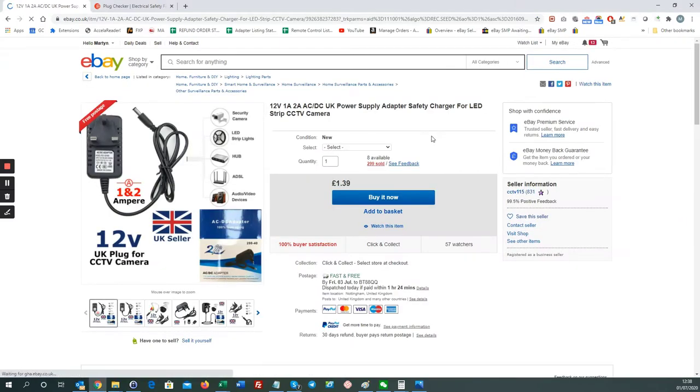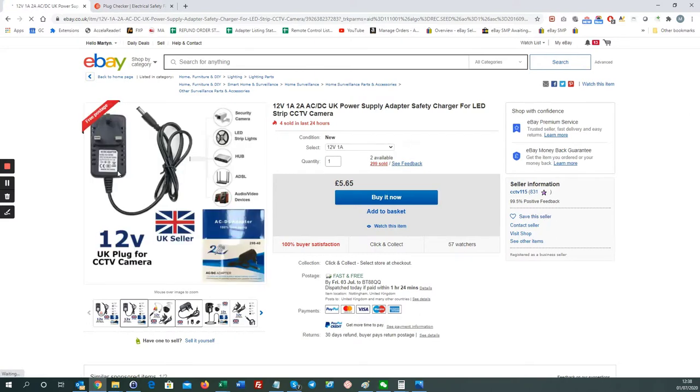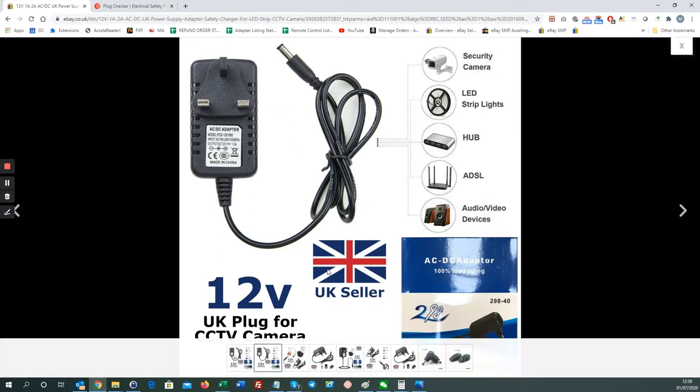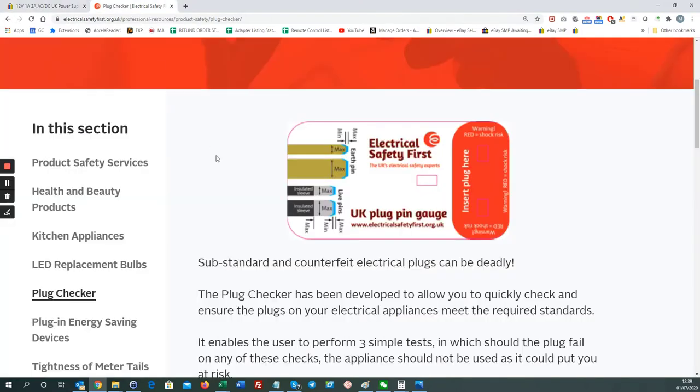Click into this one — it's a 12V 1-amp adapter. How do I know it's illegal? These two pins: one's live, one's neutral, and the gap between these pins and the edge of the shell casing should be 10 millimeters. We know this from the standards, but an easier way is to use this card from Electrical Safety First — it's a UK plug pin gauge. From this point to here is 10 millimeters. Anything less and you run the risk of being shocked.